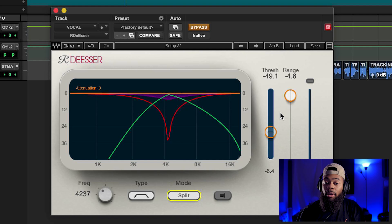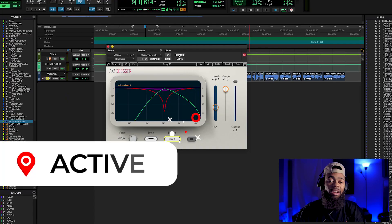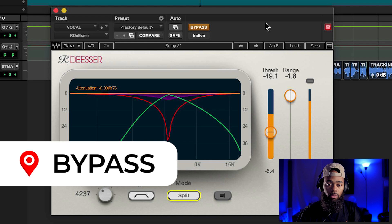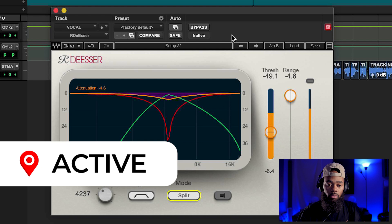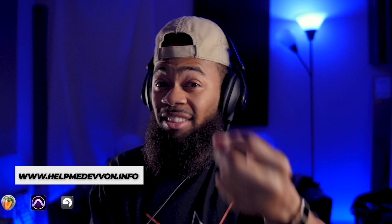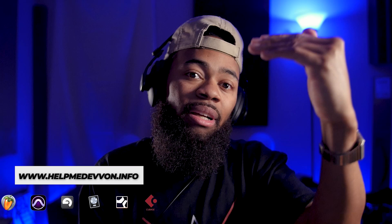It works like a typical compressor — bring the threshold down and it will attenuate harder. Let me bypass this back and forth so you can hear what it's doing to the vocal. I'm de-essing at the 4,237 Hz range, which is basically that pain frequency, that 3 kHz range, to get rid of some of that harshness. To my ear there's a tone in the vocal when it's disengaged that I can tell is going to be annoying — that 3 kHz frequency is poking out and I want to tame that.